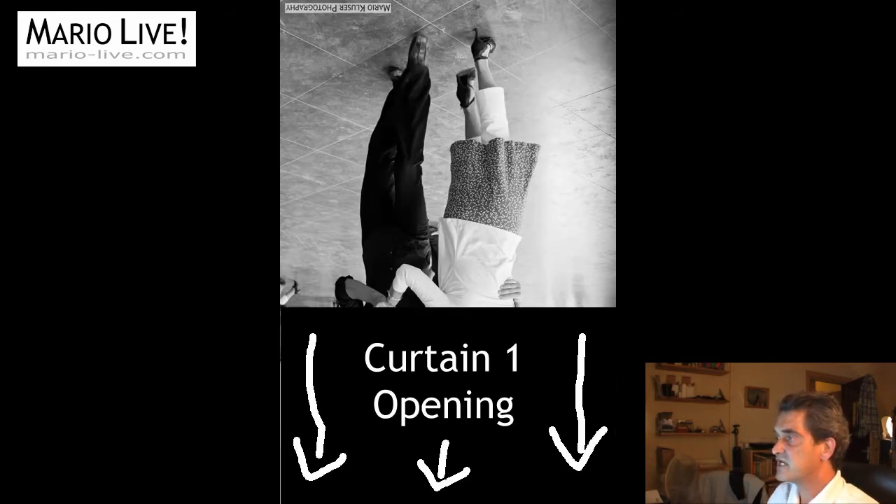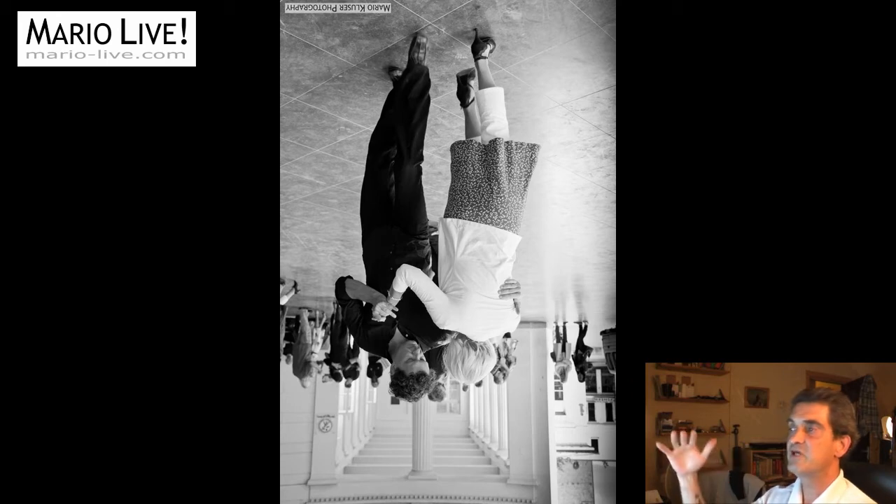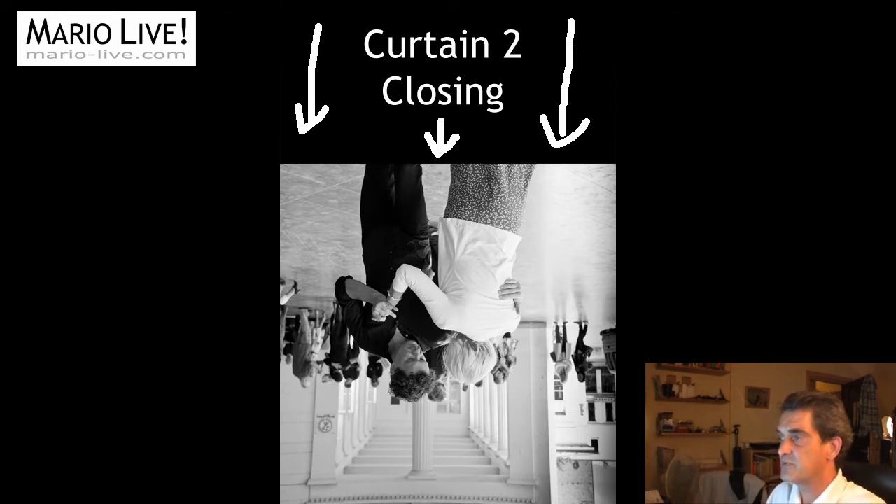So let's get started. First, let's have a look at what's happening if you are shooting with the normal sync speed. You've very likely heard of the first and the second curtain. These are part of your shutter mechanism. Before you shoot, the curtains are closed. When you hit the shutter button, the first curtain opens and the second curtain closes right after. In between, the sensor is fully exposed to the light coming in — this is the moment your flash fires.